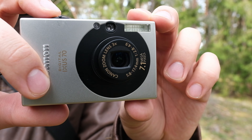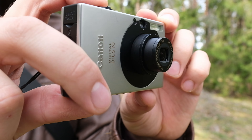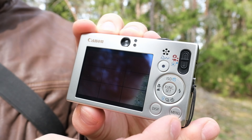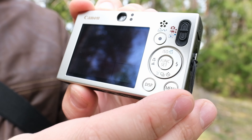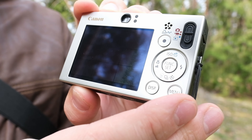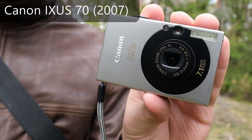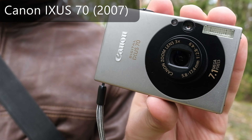The second reason is the functionality, because it's a very fast camera. It starts fast, it takes pictures very quickly — just press the button and you can instantly have an image. The button layout is also very nice. You have the main functions on the D-pad and you can easily change your settings. There's also a small viewfinder, but I barely use it because the screen is very good on the camera.